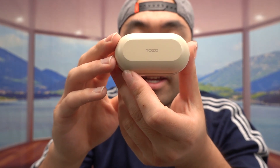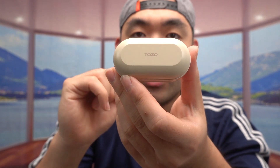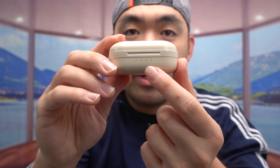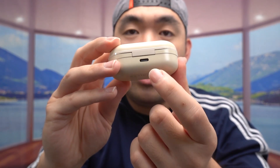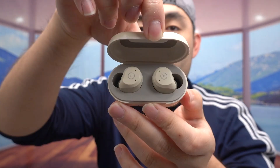The one we got is a khaki color. They do have this available in many other colors as well, so you'll want to do your own research. On top we have the brand name. On the front there's an indicator light to show you the battery percentage when you use it. There's also the option to plug in a cable to recharge the product.